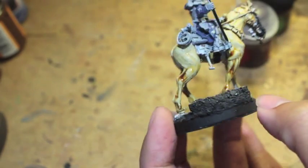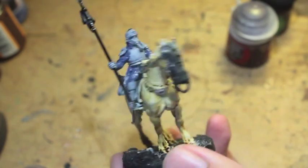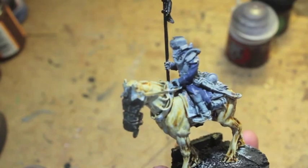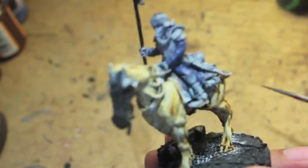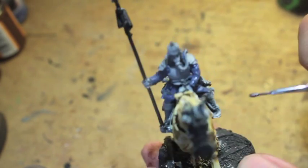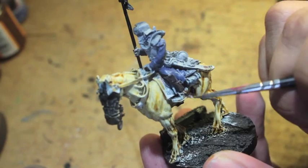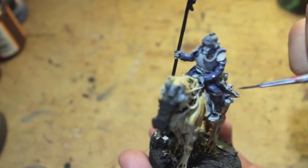Now I'm painting in black the brass rod used for the spear. These guys are made to be interchangeable and count as Rough Riders. The fluff with Rough Riders — usually known by the iconic Attilan Rough Rider models — are cavalry horsemen who come in with an explosive-tipped spear. They charge, the spear explodes, they have this devastating charge, ditch the spear, and then fight hand-to-hand up close and personal. The Death Korps Deathriders are the Death Korps equivalent.